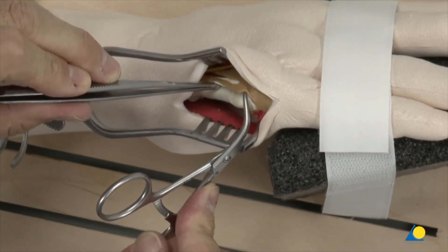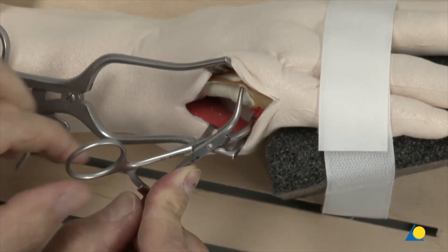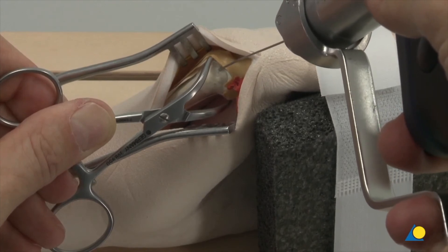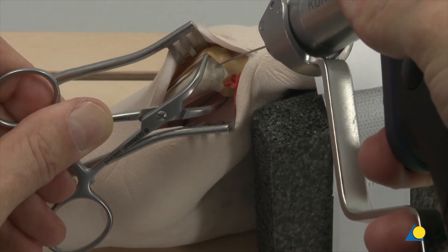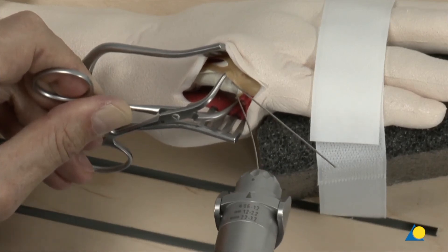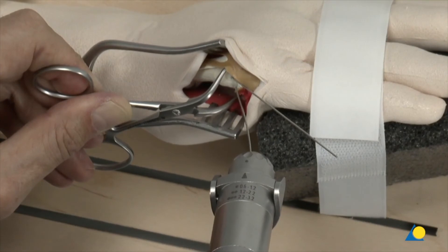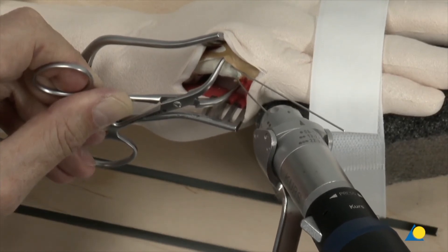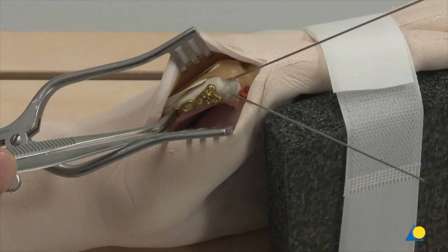Open reduction is performed and two 1.0 mm K-wires are inserted distal to the intended plate position. The plate is situated on the ulnar side of the fifth metacarpal so that its position does not interfere with extensor tendon gliding and respects the ulnar collateral ligament. At least two screws must be used to stabilize the head fragment.